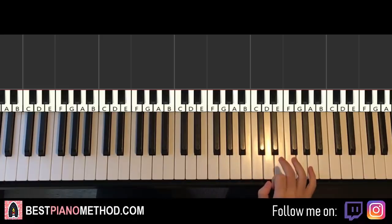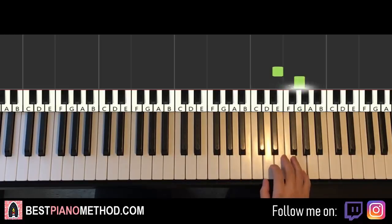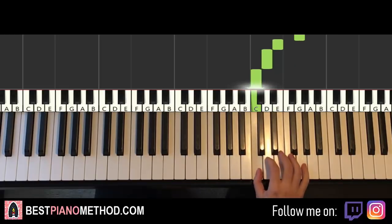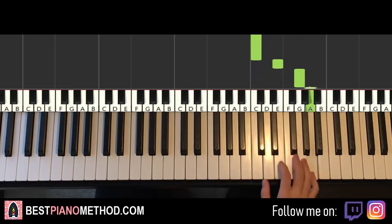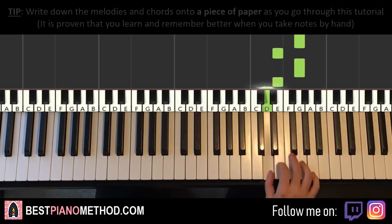First part goes like this. Right hand starts on the E here — middle C, go up an octave to this C, we start on this E right here. So it goes E, G, G, E, D, C, E, G, A, G, G, E, G, E, D.